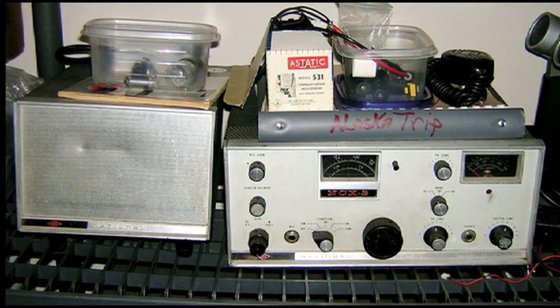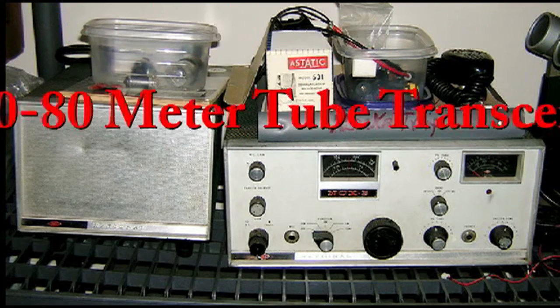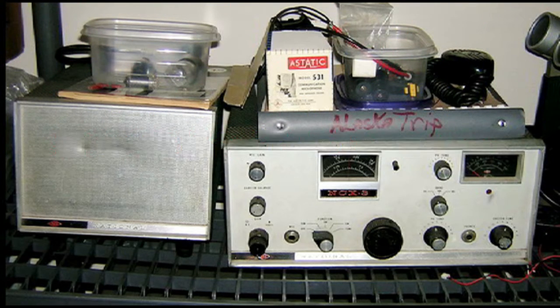Da-dee-da-dit, da-dee-da, da-dee-da-dit, da-dee-da-dit, da-dee-da — what do you hear over the air? C.Q. Serenade. So you don't know just what it means, dust your shoes off, shake out your jeans, get on your feet, jump to the beat of C.Q. Serenade.